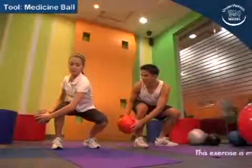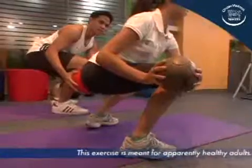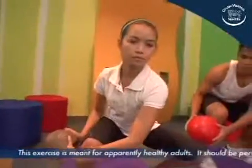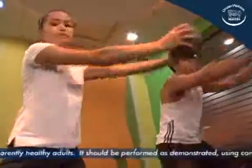Start by lowering your medicine ball towards the side of the right knee by twisting your trunk and bending both knees. Inhale while doing so. All the while, maintain an erect trunk position.